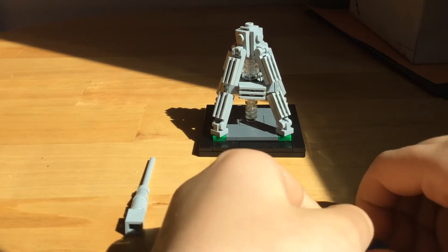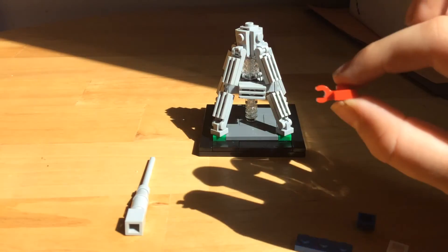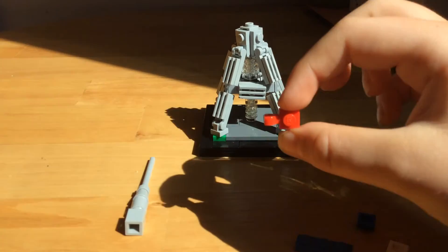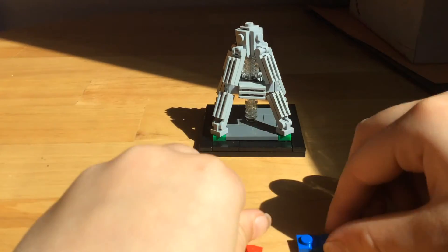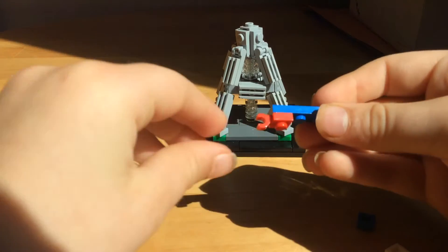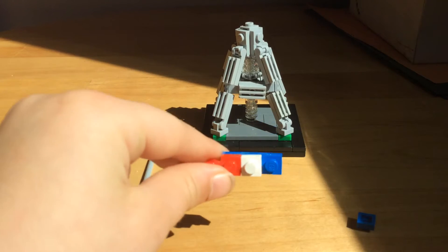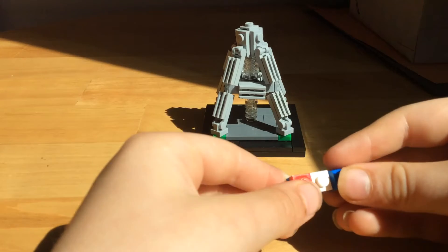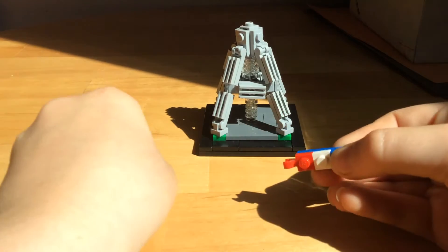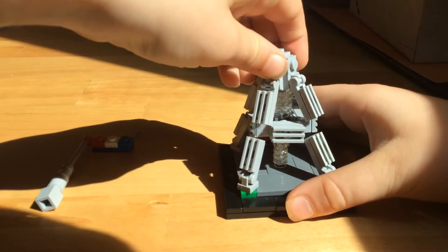Now we're gonna move on to the flag. There are some tricky pieces with the flag — well, only one actually. We're gonna start with this piece; it needs to be like this way, not the other way. Hang it on the flag like that. Take a three-by-one and attach that red one. Take a white one-by-one stud, do that. It looks blue already. Take a one-by-one blue and attach it like that. Now you've got your flag, and you've got your top tier.